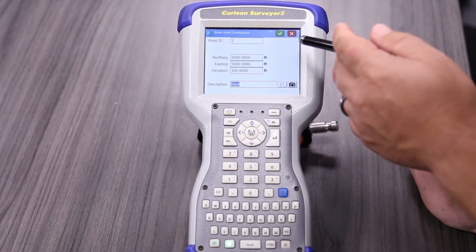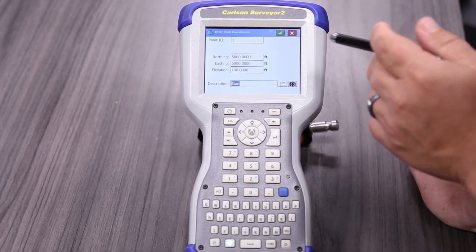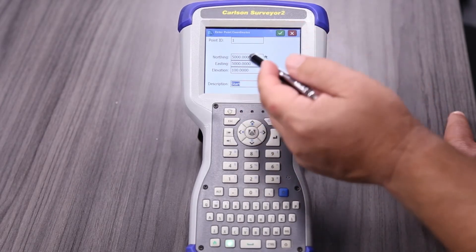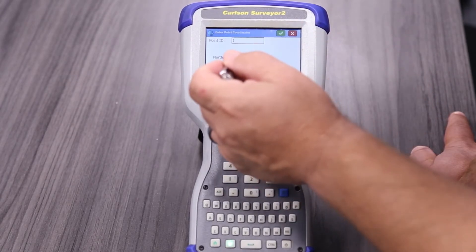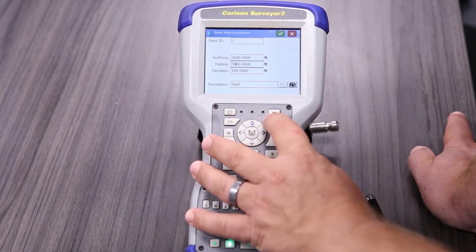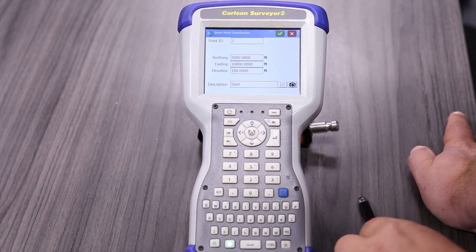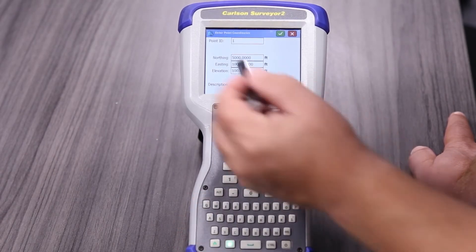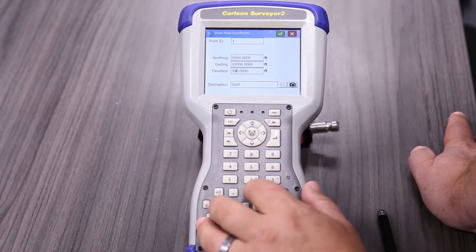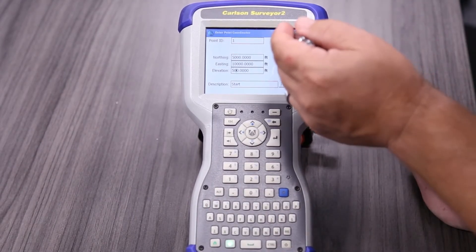We don't have any point coordinates right now, so it's asking what our starting point is going to be. Point number one: northing is 5,000. I like to put easting at 10,000 — just in case I get an angle wrong, I'll be able to easily see that. I like to put elevation at 500 so I always have positive elevations. We'll hit the green check to accept.